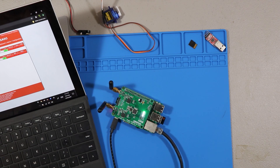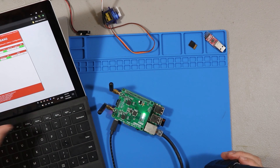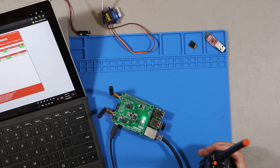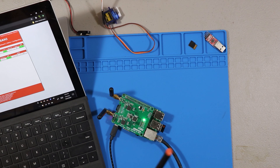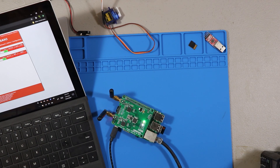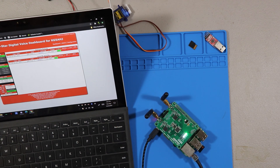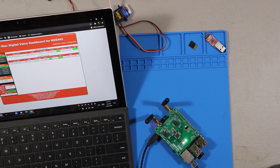This is KG5AHJ on North Texas Statewide. We did see everything get activated in the software correctly, so it is working — just no one's coming back. Let's give it one more shot. This is KG5AHJ, can I get a radio check? Nothing heard. This is KG5AHJ and I'll be clear.